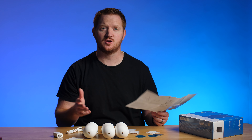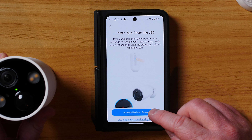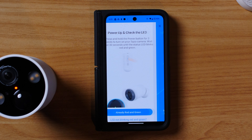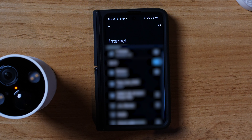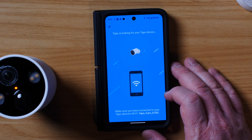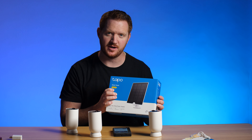In the TAPO app, tap the plus to add a device and choose outdoor camera. This is the TC85. I've powered it on — we now have a red and green light blinking. We go through the process of connecting this to our WiFi. I head into device settings and connect to the TAPO cam WiFi. Back in the app: WiFi connected. Great.